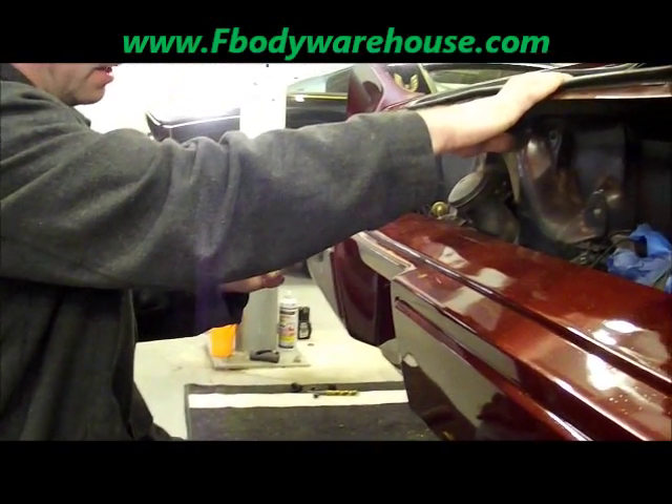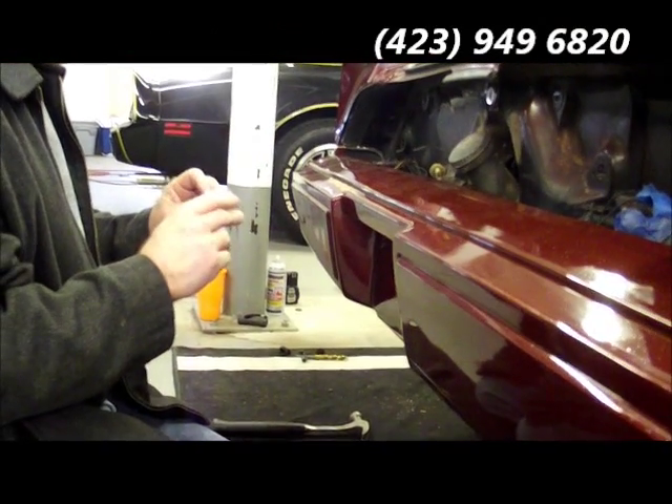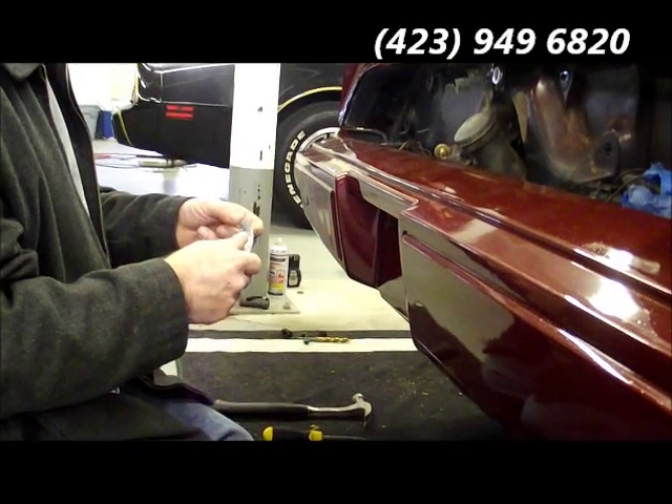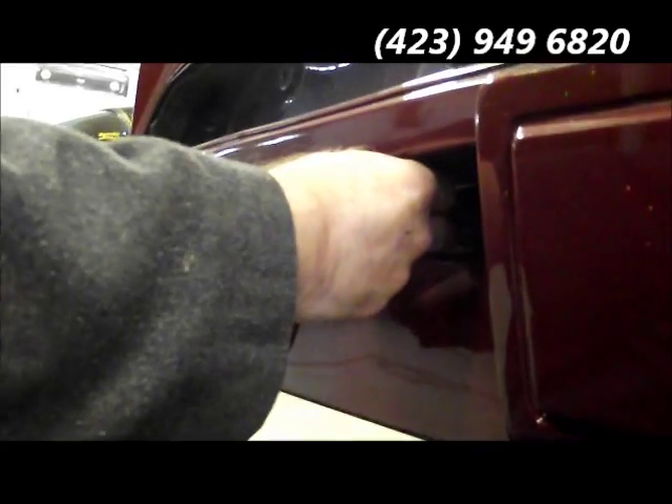What we got here is our '81 Trans Am back from paint and we're starting to do our reassembly on it. I'm going to install a new one. This sits basically up underneath the rear bumper cover right in there.